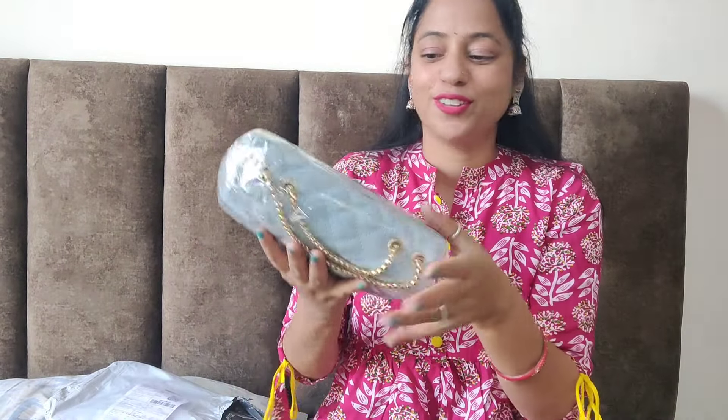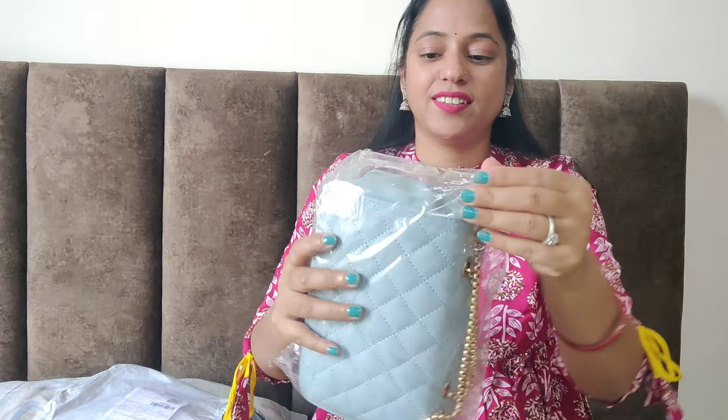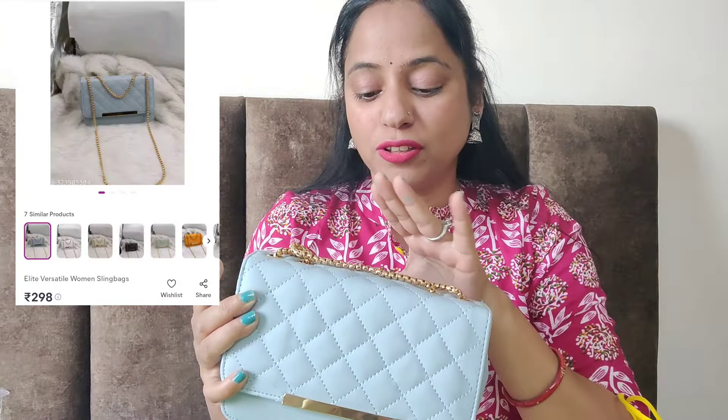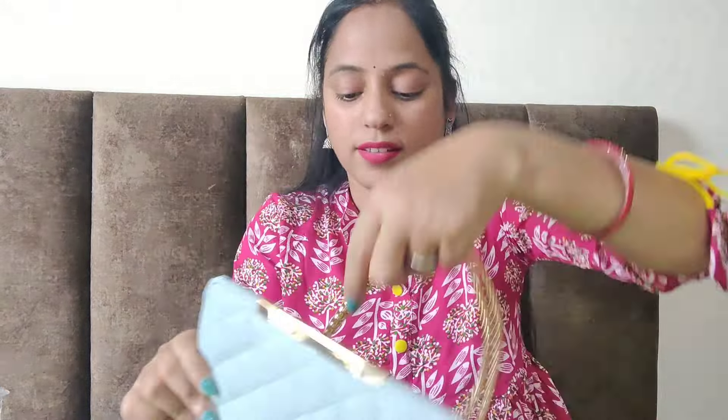Let's open the first product. I have two-piece products. I received a sling bag from this one. I think the price is 313 rupees, but it is less than 300 rupees. So you can see it like this — this is a sling bag. Now I will open it and show you.